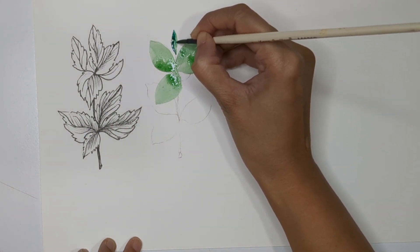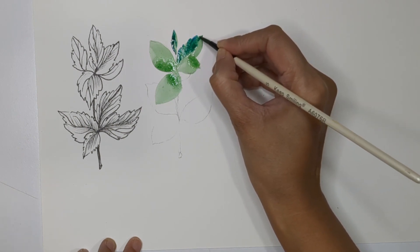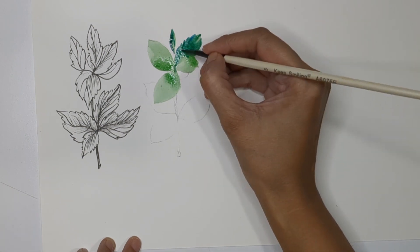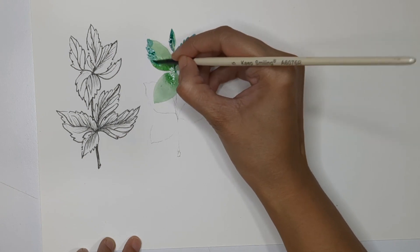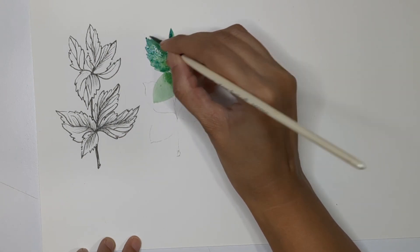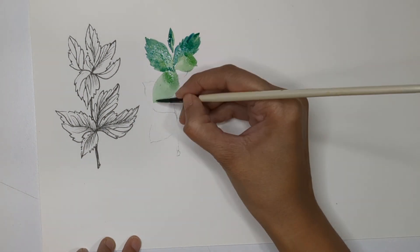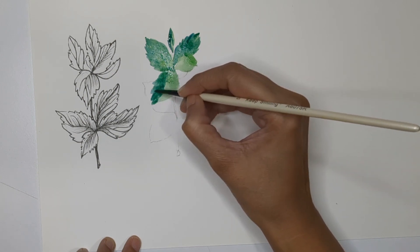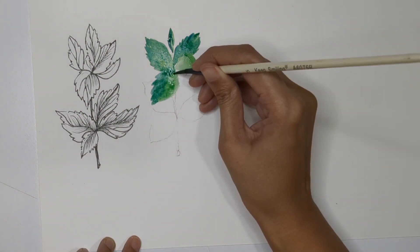Once done with the sap green base, use dark green to start adding serration around the edges. The color combination is totally up to you — you can also use a very light shade of yellow to start with and then do the detailing with green. But I'm using sap green and deep green to start with.